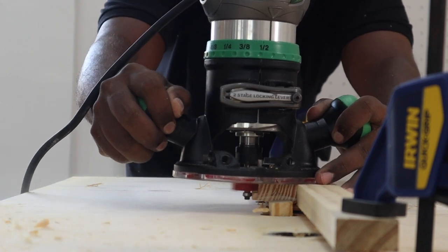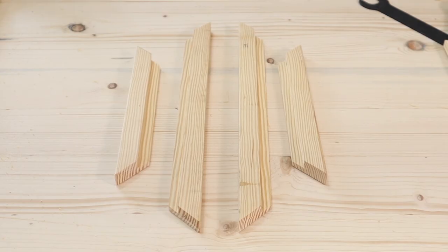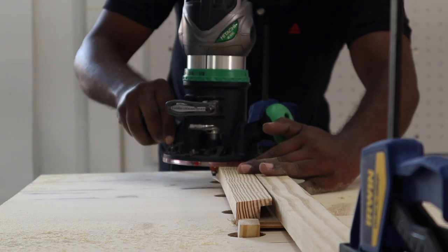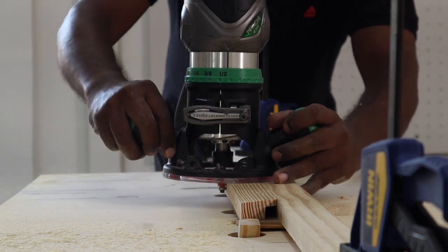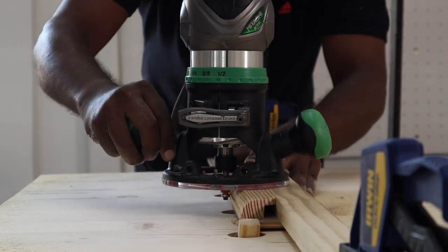We then routed all four pieces of the frame using a rabbit bit in the router to create a rabbit step. We then used a round-over bit to create a rounded, smooth edge for the frame. You might need to take multiple passes to get a smooth finish.